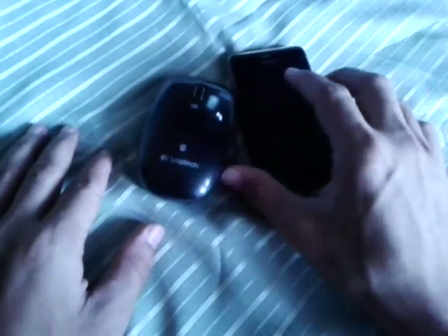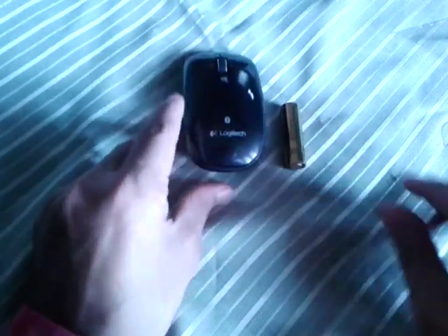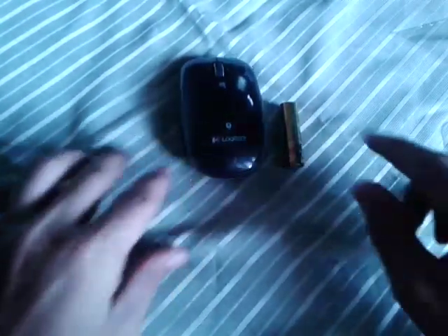The Logitech M557 Bluetooth Mouse is a stylish and well-designed mouse that goes the distance, and its long battery life lets you avoid the hassle. With this addition to our Bluetooth range of computer peripherals, we are living up to our heritage of best devices in innovative styles.